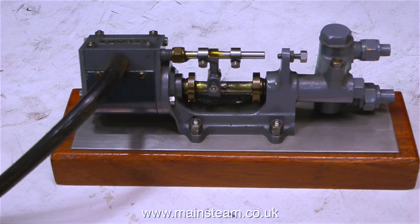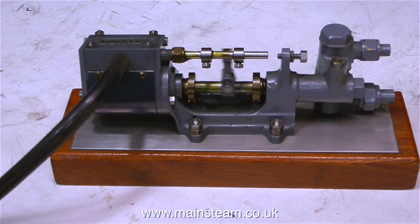As soon as I open the valve on the compressor, the engine bursts into life. So how do they work, these things? They're very clever indeed.